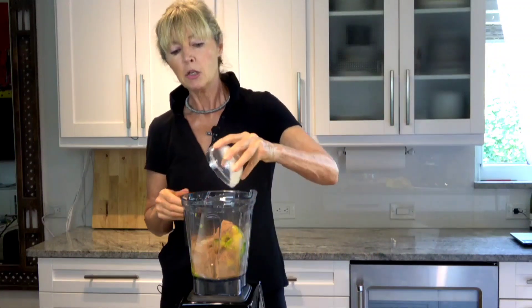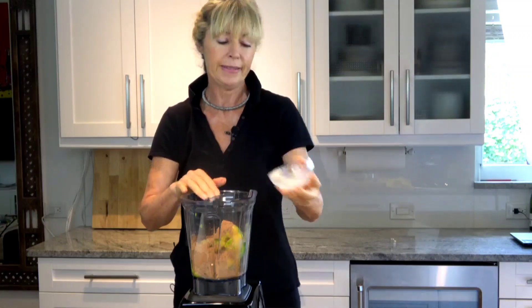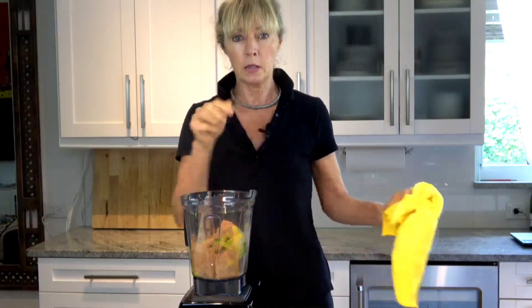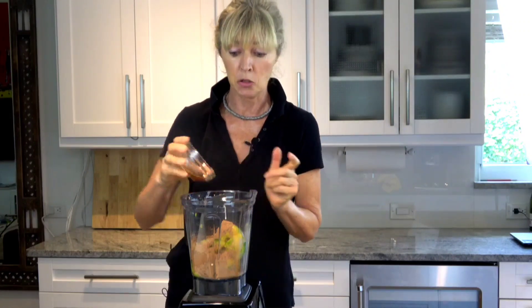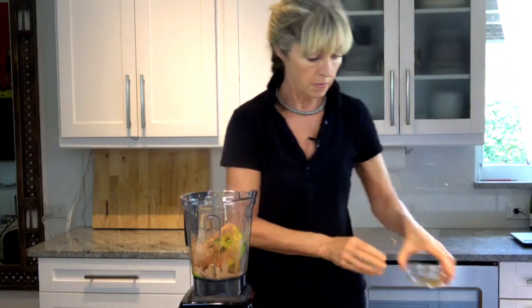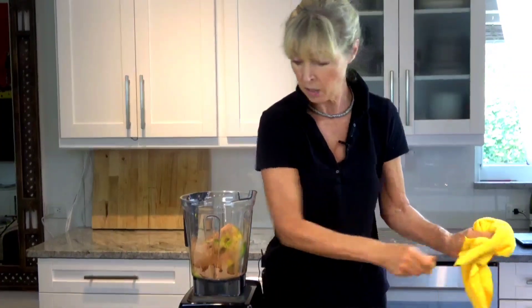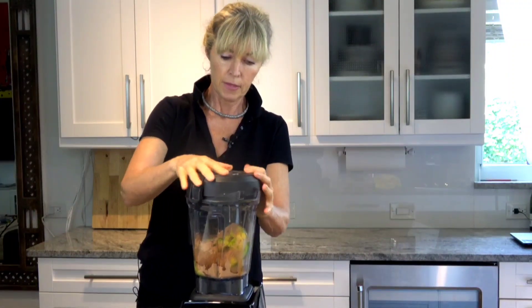I'm doing a quarter cup of oat milk. You can use whatever milk you want — cashew milk, regular milk, that's okay. All the ingredients will be listed below in the link so you can read them in full text. This is a tablespoon of vanilla extract.